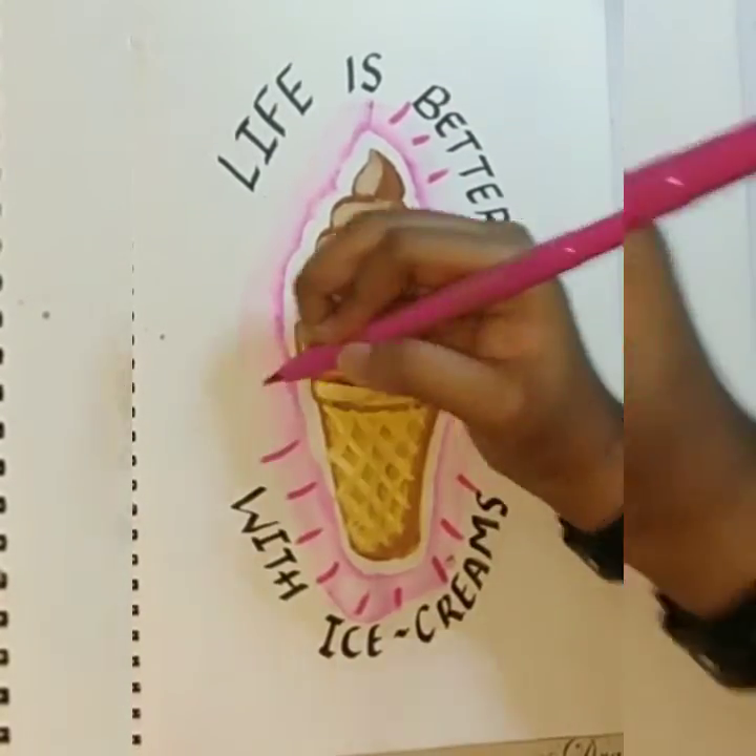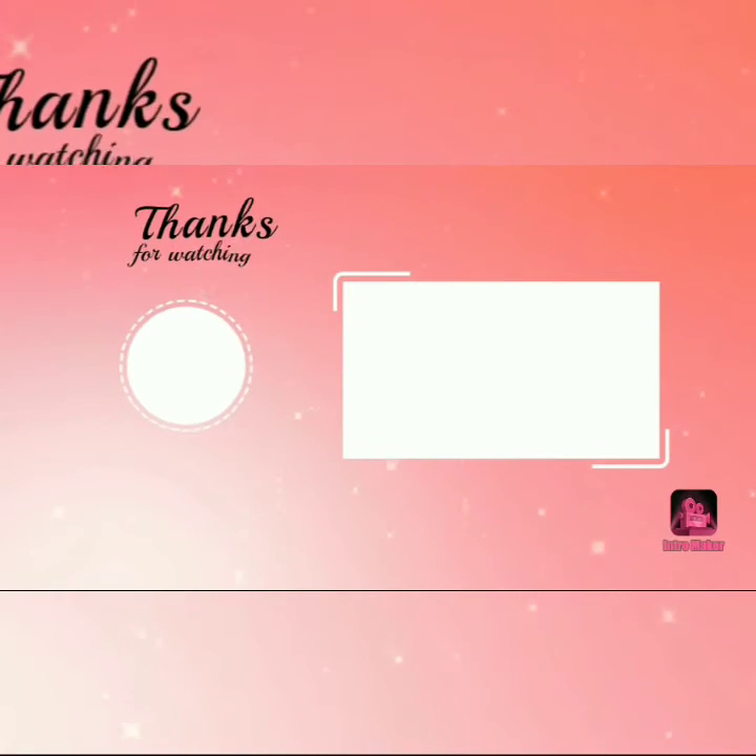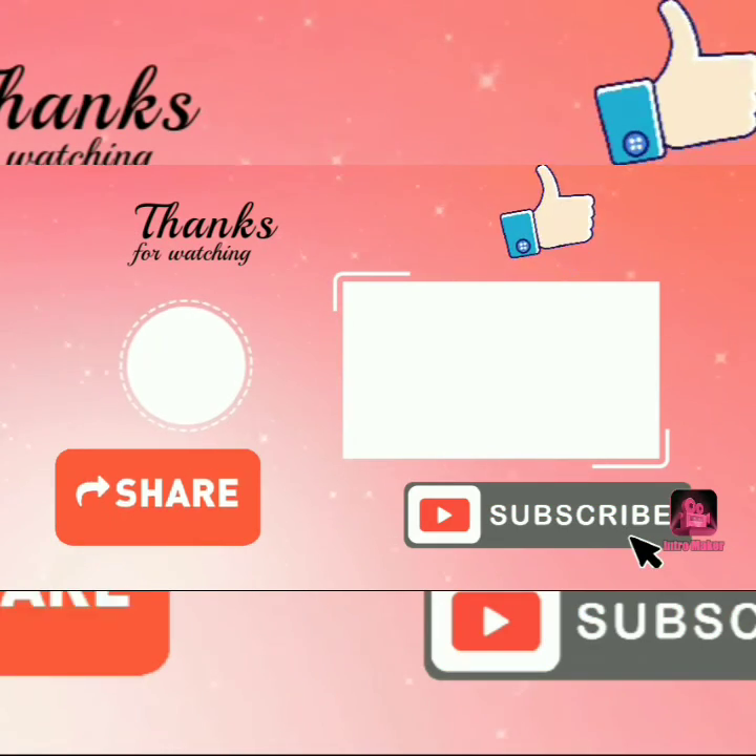Hope you like my video. I post my videos every Monday, Wednesday and Friday, so see you on Wednesday. Bye bye. Thanks for watching my video — like, share and subscribe, and if you are new to my channel, press the bell icon so that you get my latest videos. Bye bye.